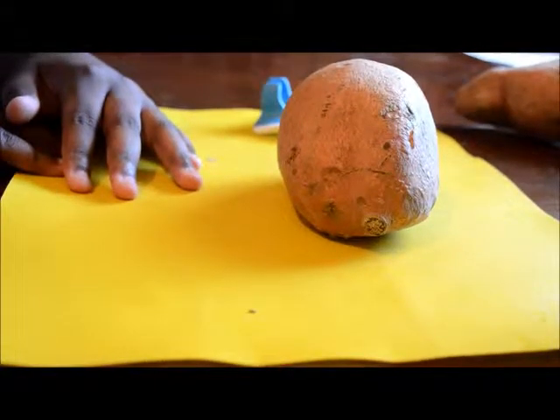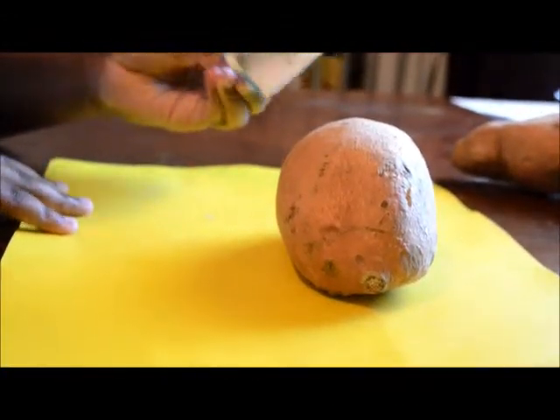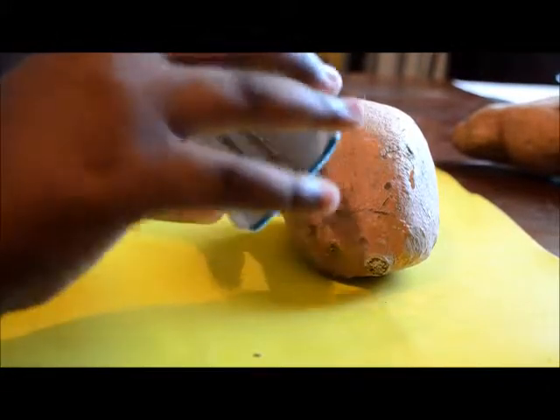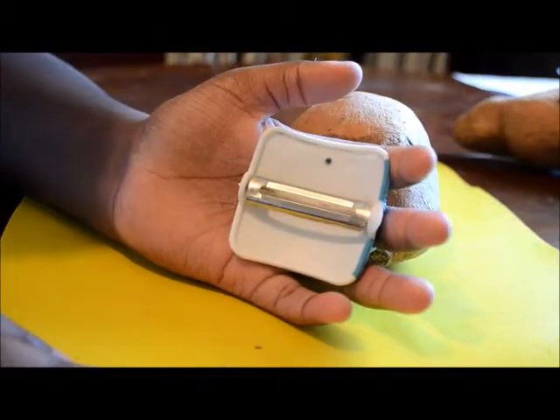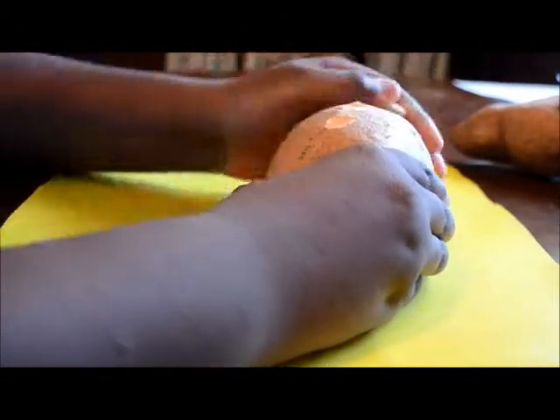Okay YouTube, I'm about to skin this sweet potato. And if you ain't got this right here, you really need it. This is my potato peeler right here. It's nice and easy to use. I'm going to do a slider on my finger and this baby cuts good. I'm going to show you how easy it cuts. See how easy that is?